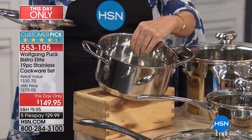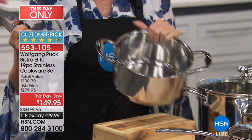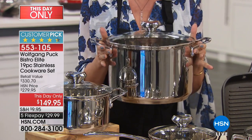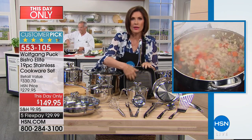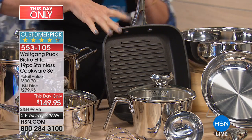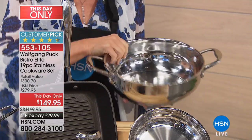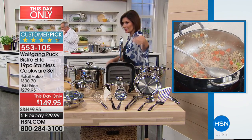Right here you're going to have your three-quart soup pot — inside you actually have measurements so you can measure right into the pot. Every detail has been thought of. Then the pièce de résistance — a nine-quart stock pot, which by itself is $59.95. You're also going to get a non-stick 10-inch square grill pan for easy cleanup of steaks and bacon, your four-quart essential pot, and all the utensils.